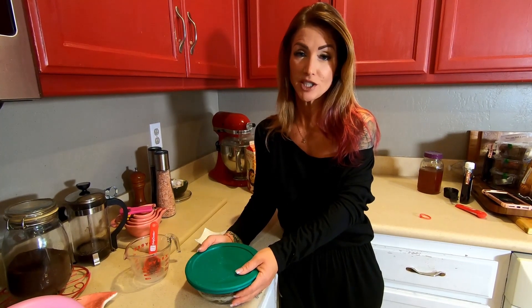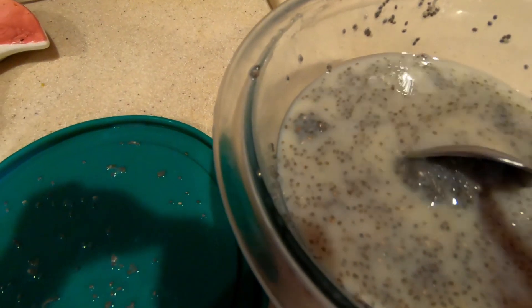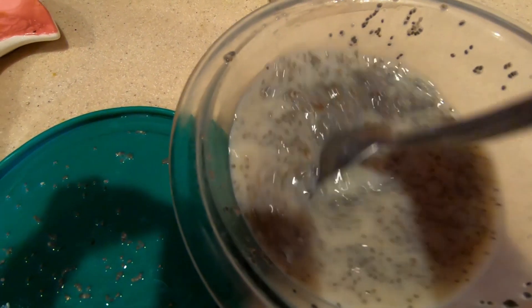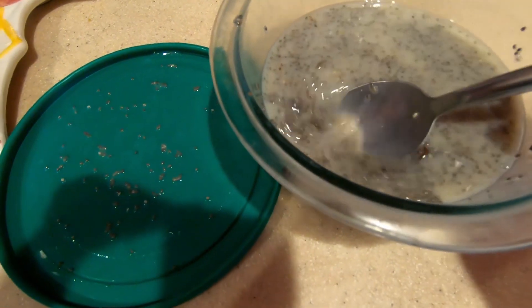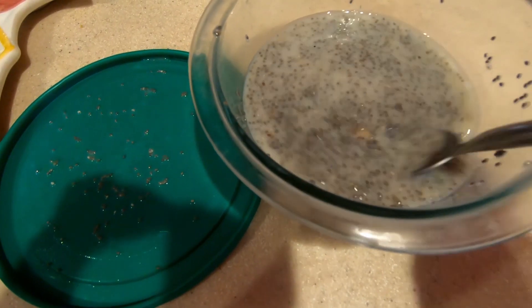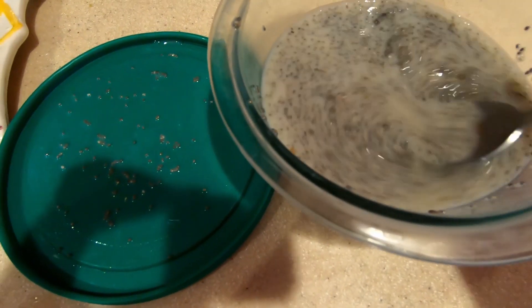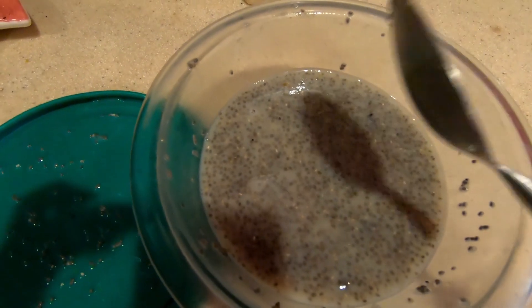I'm going to go ahead and stick this in the fridge and stir it in an hour. Okay, so it's been about an hour. I'm gonna go ahead and stir this up — it still hasn't set up yet, but it will. Takes a couple hours for that. Get that stirred up and back in the fridge for a few more hours.